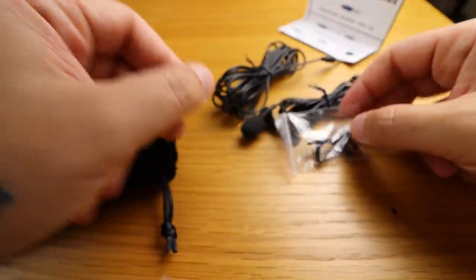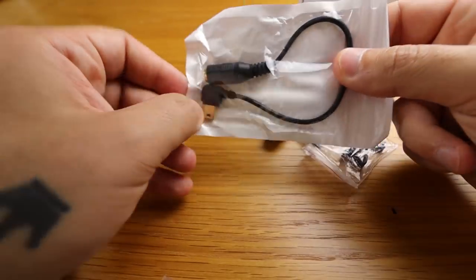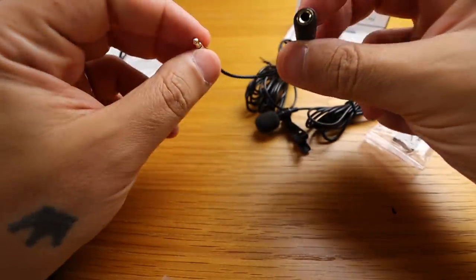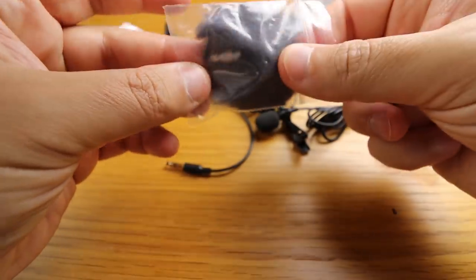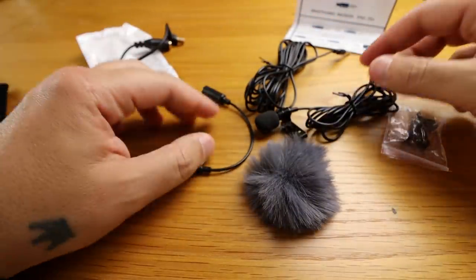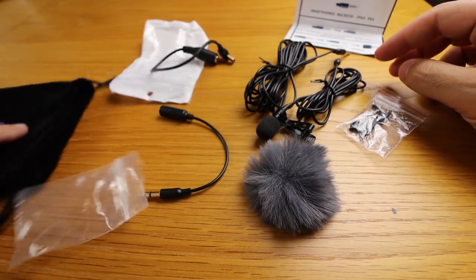There's another spare clip, a mini USB adapter which will be great when using your GoPro — very handy. There's also a TRS adapter, and the last item is the windscreen. This is really good because most lavalier microphones you find online don't come with all these accessories.